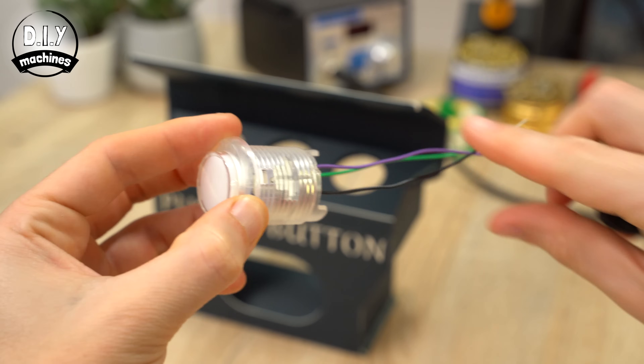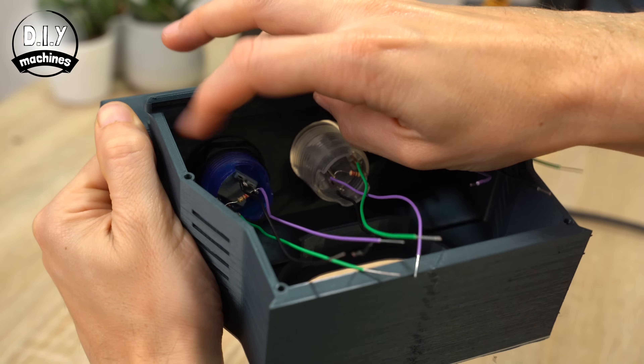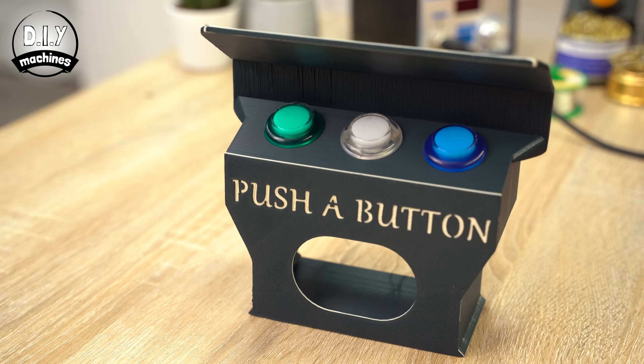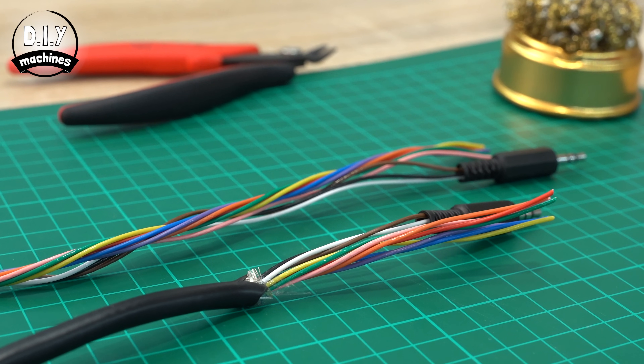Next, pop all three buttons inside of your 3D printed housing. We will then add the headphone jacks — one to each end of the cable — to connect the sound output from our Raspberry Pi to the speaker inside of the control panel.